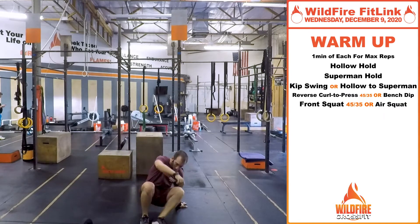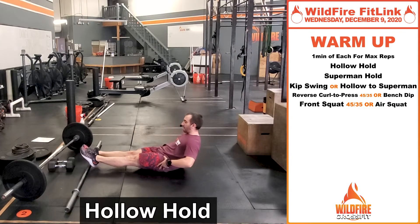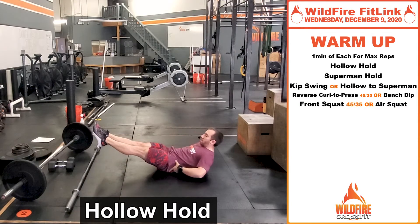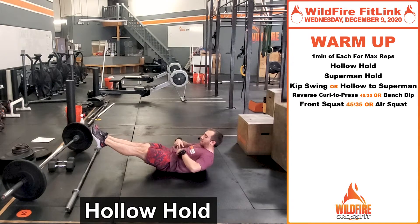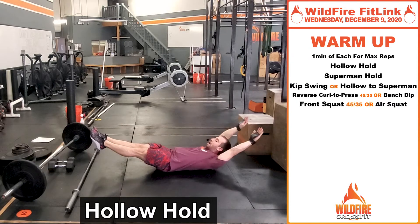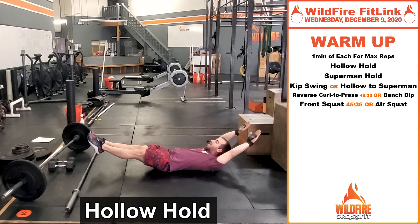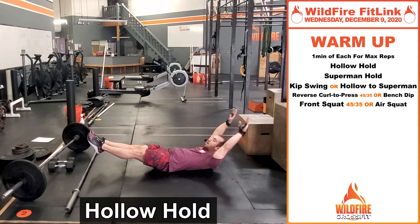We will begin with our hollow holds. Really like we focused on a couple weeks ago — getting that core engaged, squeezing our glutes, getting this core nice and tucked into the ground and keeping these legs active when we're in this hollow position. In this first minute you start shaking, so that core is getting activated. Hold that for as much as you can for that minute.